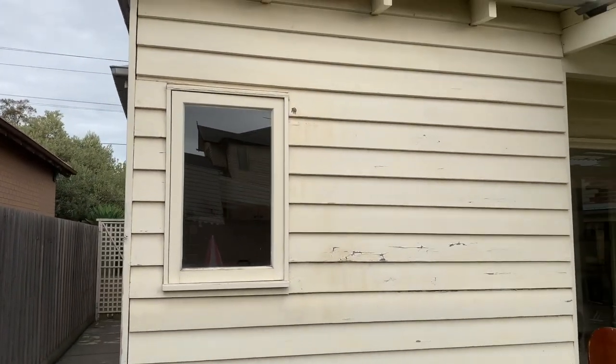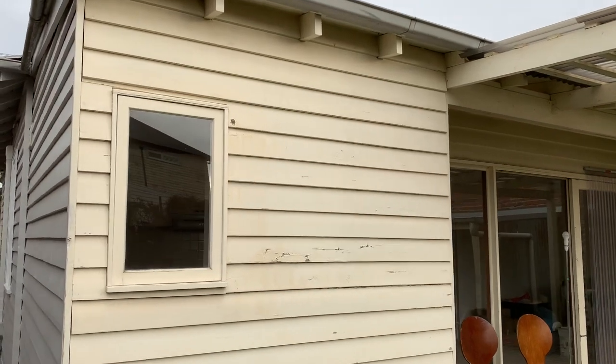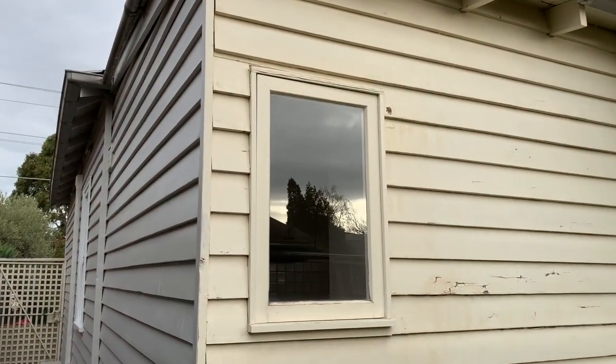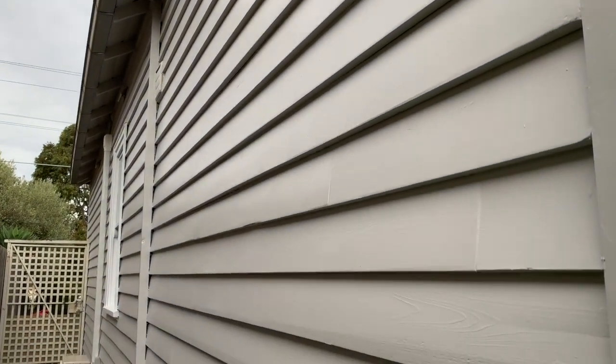They saved a little bit of money. But here is the contrast — the old weatherboards with flaky paint looking really rough, and here are the new weatherboards looking very, very schmick.